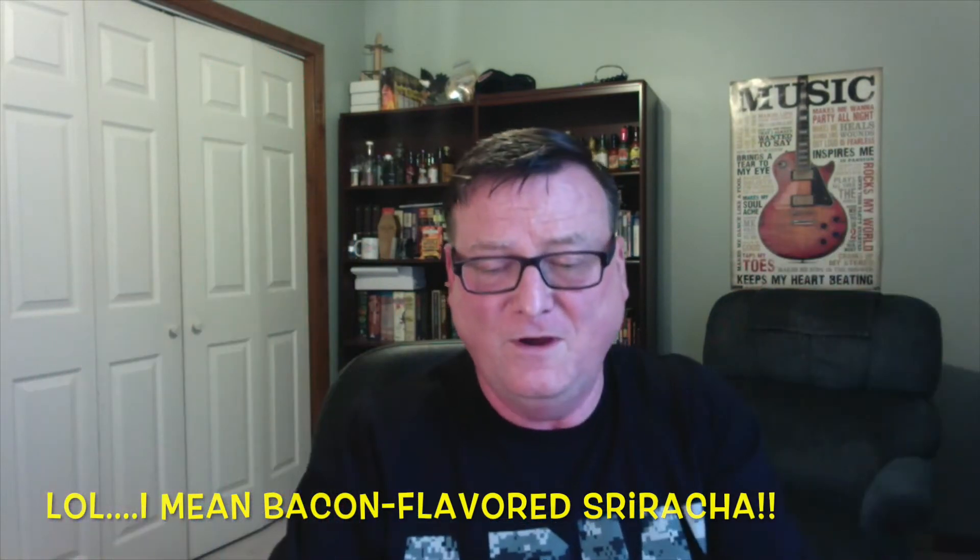Does such a product exist? Well, it sure does, because we're back for our second review for Fat Cat Foods, and this is their bacon-flavored sriracha — chili garlic sauce with natural bacon flavoring. And they've got a saying: 'It's perfectly good.' This was sent to me from Ale and Deborah Goldschmidt of Fat Cat Foods based in Orlando, Florida. If you haven't checked out my first review where I did their Siamese Sriracha, make sure you check that out. He has created a bacon-flavored sriracha — so this may be the first.